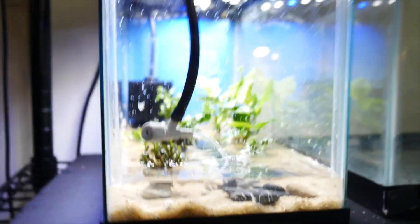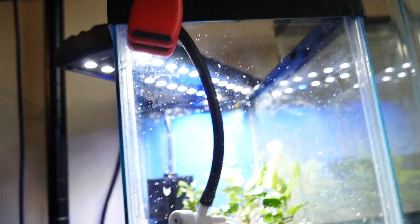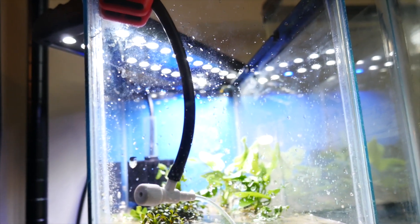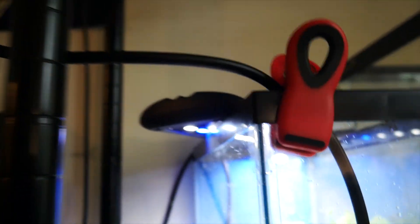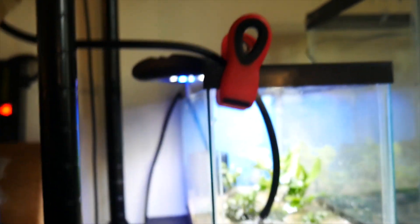I think this is going to look pretty good. I went with a blue background to change it up a little bit — I wasn't sure how that would look, but I think it'll suit this pretty cool. We're just going to let this fill up slowly so I don't disturb things too much. I may have to spray these plants a little bit since it's going to be a bit slow filling up.